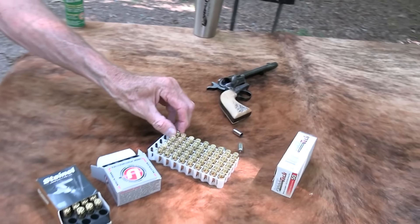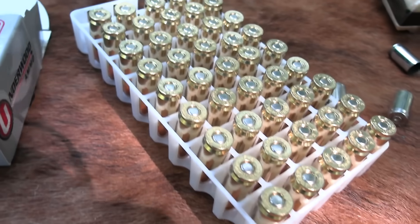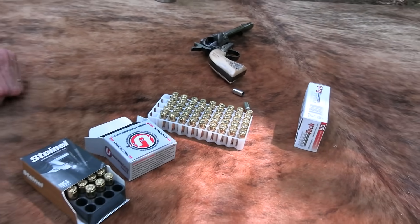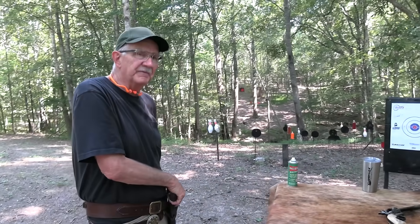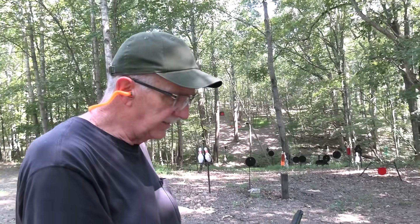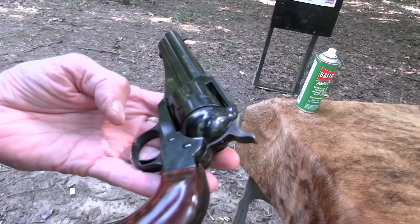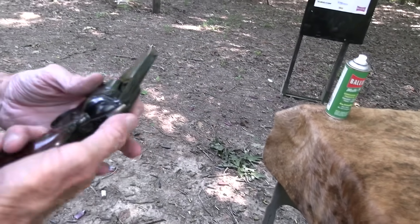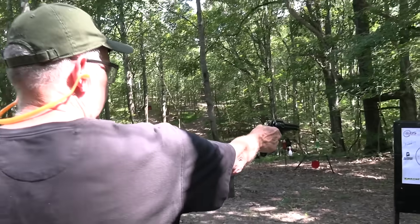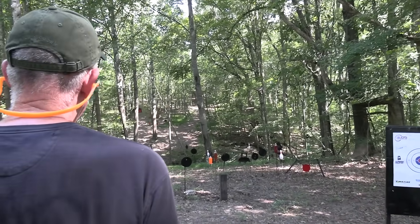Nine millimeter is a lot less expensive to shoot than 45 Colt. A box of standard ball 9mm is what, 15 to 20 bucks now? A box of 45 Colt off the shelf would be 50, 60, maybe 70 bucks — crazy prices. So maybe I shouldn't make fun of this chambering, and maybe you shouldn't either. If you always wanted a cowboy gun, it's something to think about — you could actually take it out and fire it and find ammo.